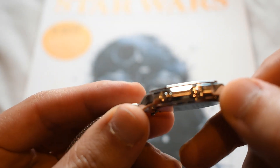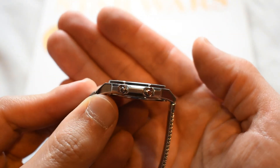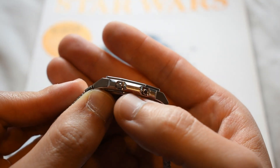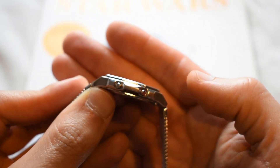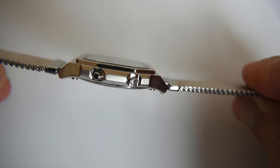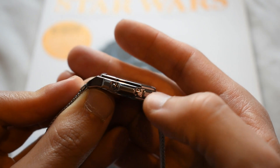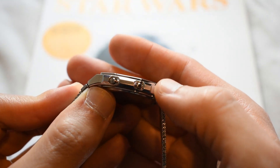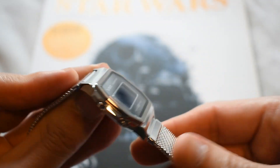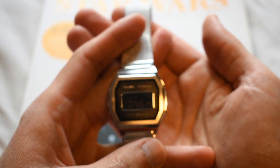The sides of the case have two kinds of finishing: the bevels on the top and bottom of the sides are fully polished, and the shroud that protects the sides is vertically brushed as well. It's a very refined look for a Casio, and very nice at this price level.